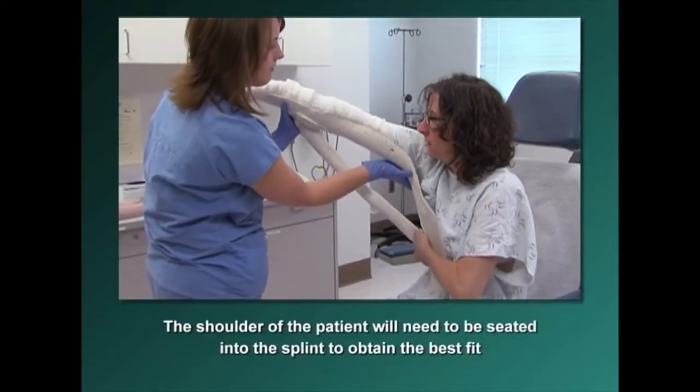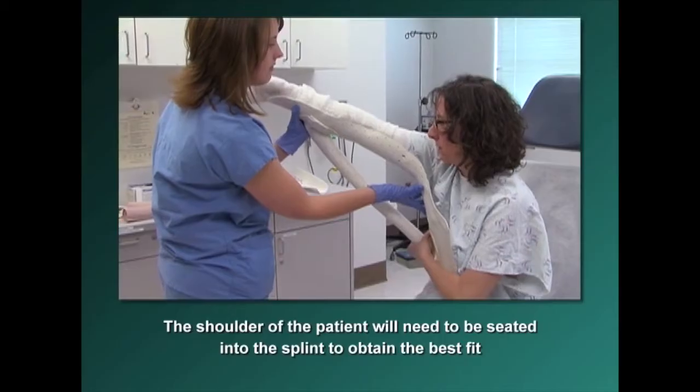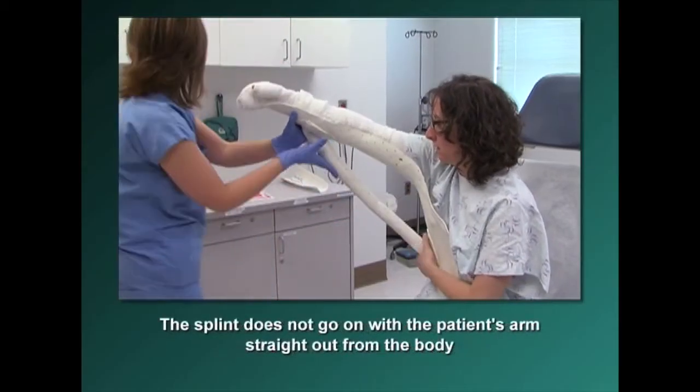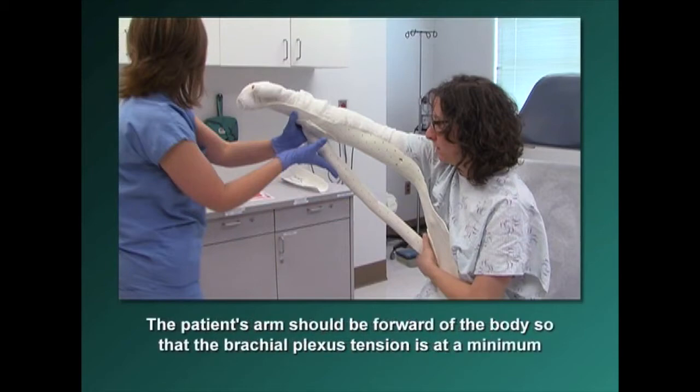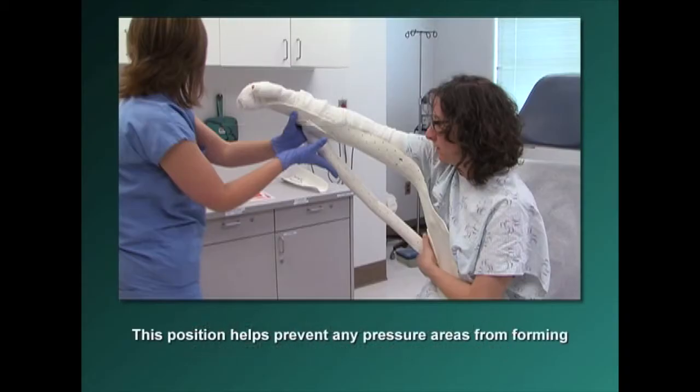The shoulder of the patient will need to be seated into the splint to obtain the best fit. This splint does not go on with the patient's arm straight out from the body. The patient's arm should be forward of the body so that the brachial plexus tension is at a minimum. Place the arm of the patient into the arm trough of the splint with the thumb positioned up. This positioning helps prevent any pressure areas from forming.